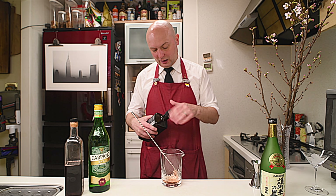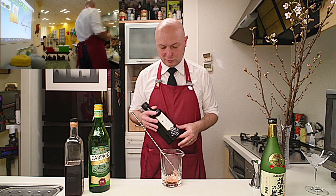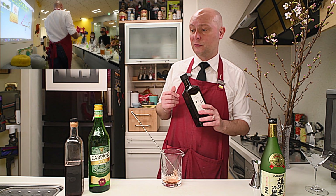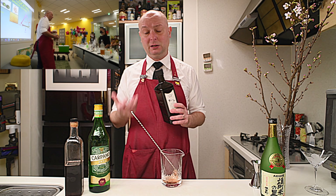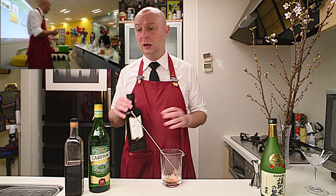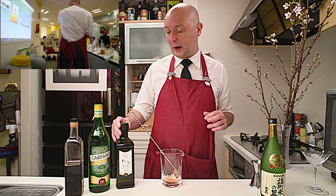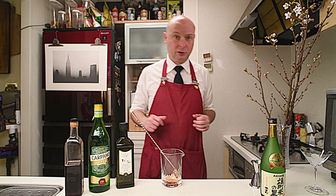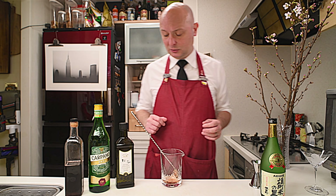I did an event a few months ago at a corporation and I used this gin to propose drinks to them, because it's Japanese but it's affordable, so everybody at the event could find it at a convenience store — those mini markets that are all over the place in Japan, like 7-Eleven.